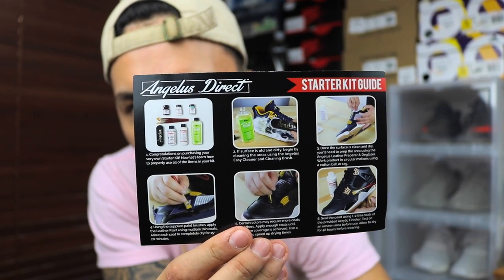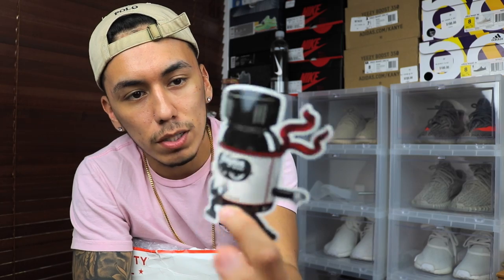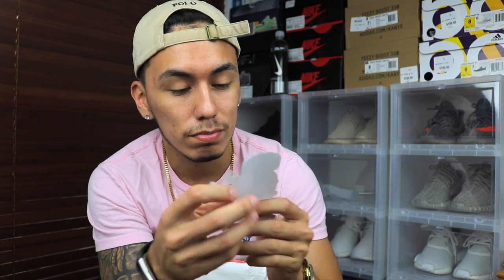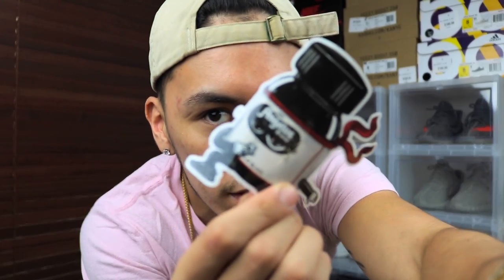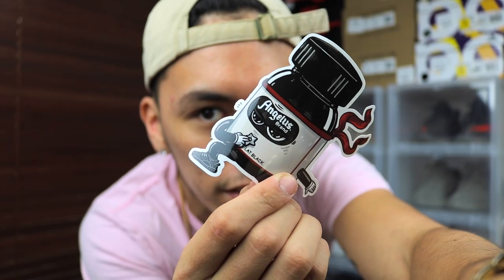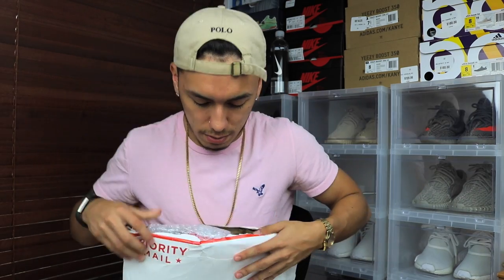So inside we have Angeles Direct products. The other paper is a packaging slip with my address and what I bought, which I won't show you. Then there's a sticker — it's a ninja black Angeles Direct paint bottle, and he has Yeezys on, which is dope as hell, such a hypebeast thing to do. There's one more sticker that says 'Angeles Brand' in matte black with gold lettering — new car sticker alert.